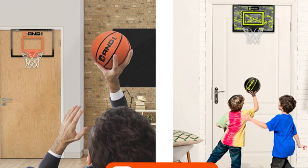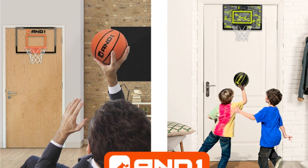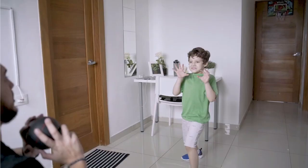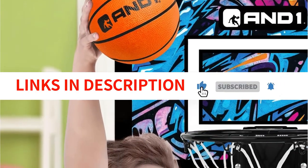Its versatile design allows for indoor and outdoor use, making it perfect for hours of basketball fun with family and friends. Whether you're looking to practice your shooting skills or just have some recreational fun, the In Done Over the Door Mini Hoop with two mini basketballs and pump is an excellent choice.